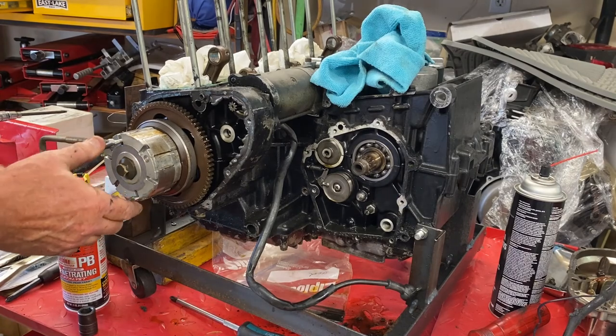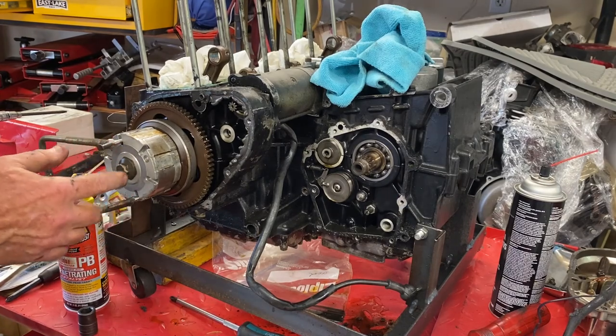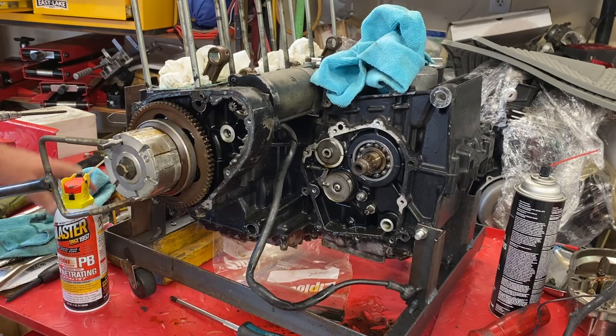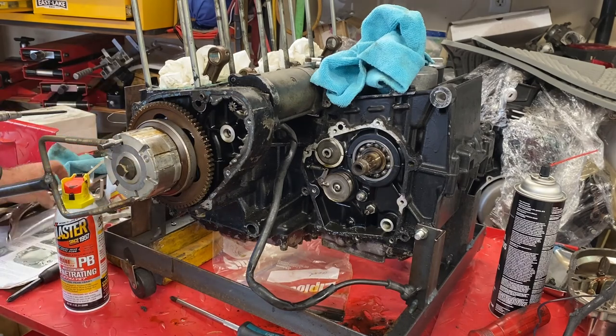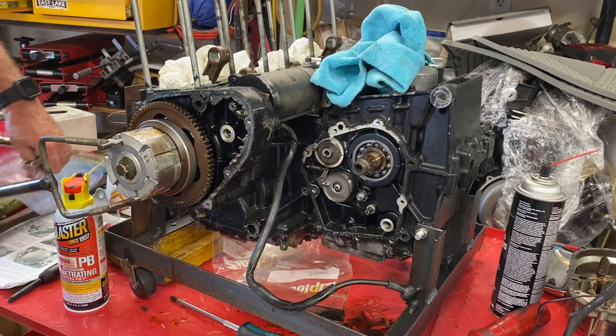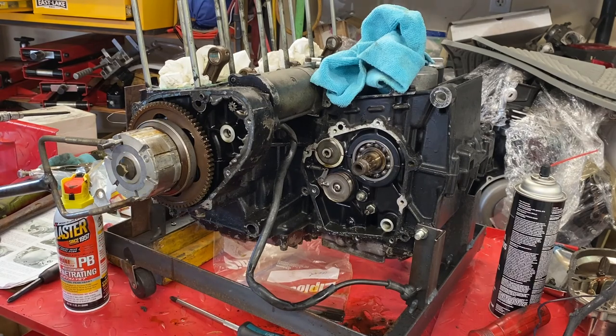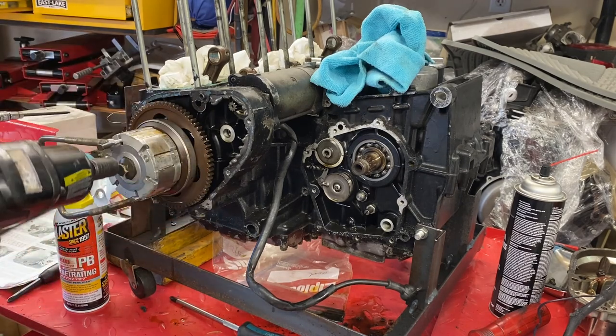I have a shop-made holder for this that holds the rotor — this is the Dynamo rotor. It's a 14-millimeter, and there's no indication in the service manual that it's a left-hand thread. I'm pretty sure it's a regular right-hand thread. Let me double-check. Yeah, there's no indication that it is, so double-check it's on the right direction.